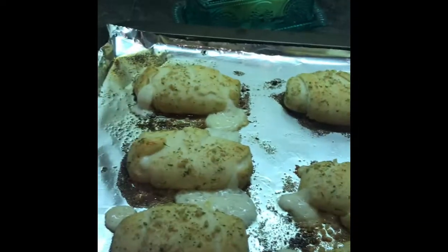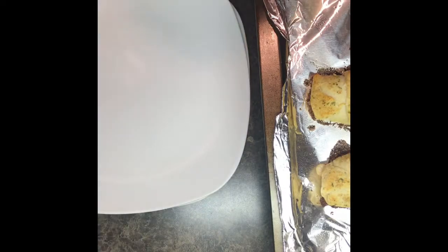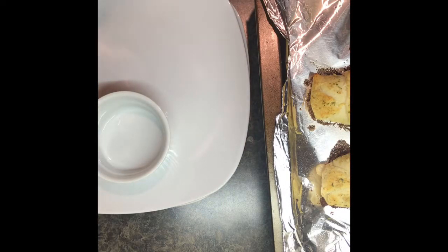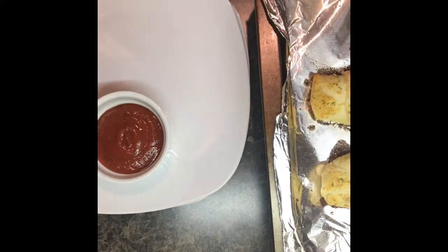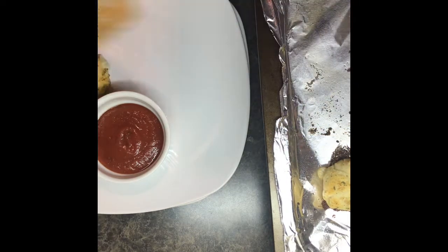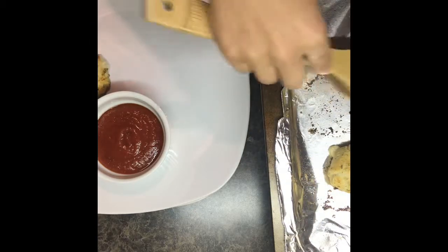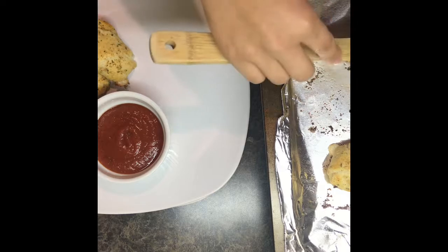And there you have it. You can see where some of mine spread out a little bit, but they still taste good. The one on the end was sealed really well and stayed inside. I like to serve these with marinara sauce that has been heated. If you'd like a recipe for my homemade marinara sauce, leave a comment below and I will definitely put a video up so you can see it.